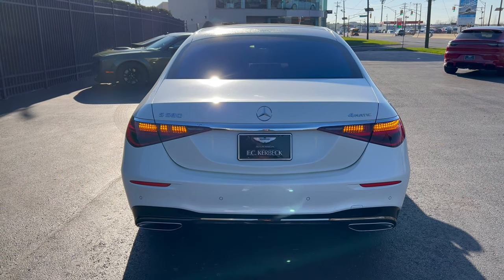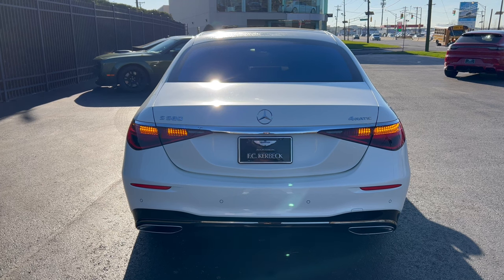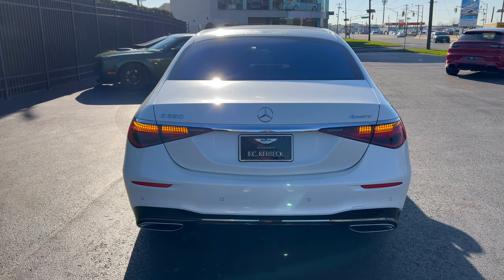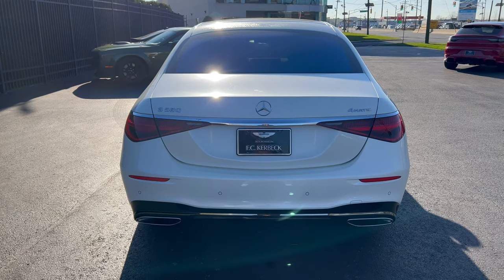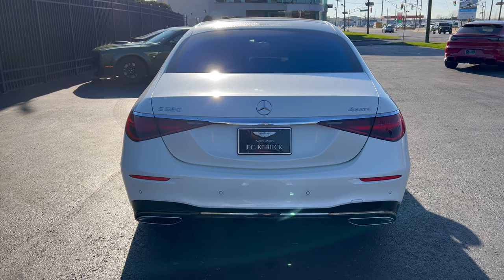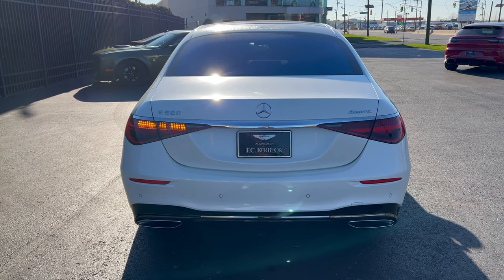Now we're looking at the rear end of this Mercedes — looking good. The three-pointed star right there on the deck lid, S580 on the left, 4MATIC on the right. LED lighting all the way around, functional dual exhaust on this Benz. It just looks really, really good.